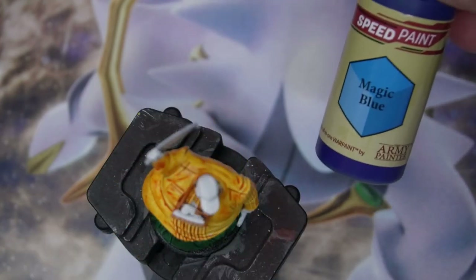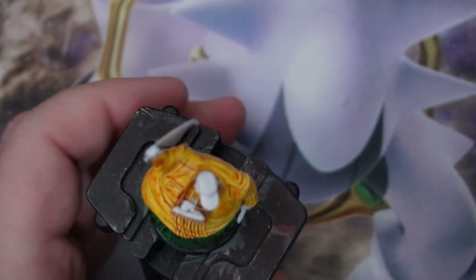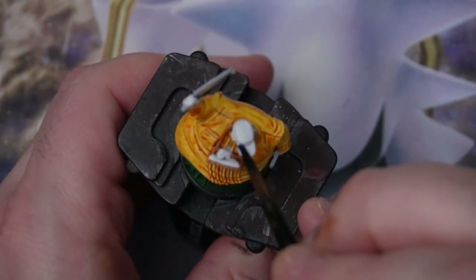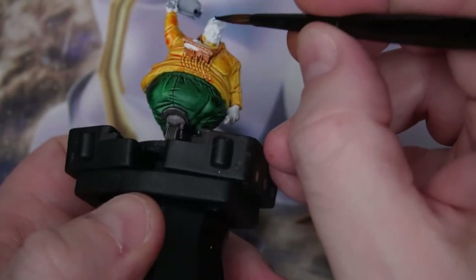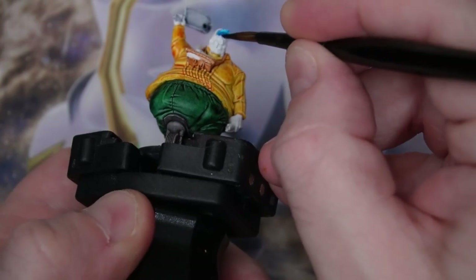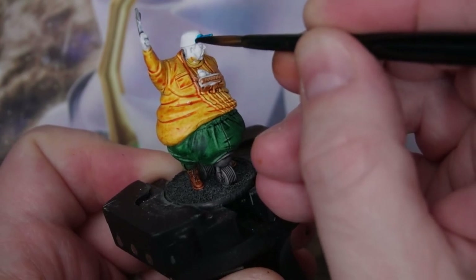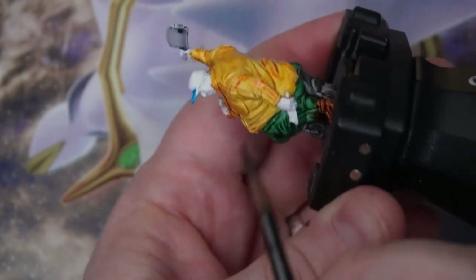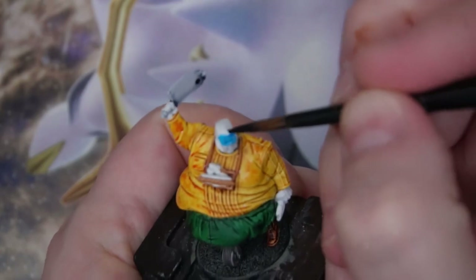Now it's time for a little pop of color — Magic Blue on the baseball cap. I contemplated using red to keep it within that tri-color scheme of the first one, but I'm using a lot of red. I've got the Blood Pack gang that's predominantly red, and the other fatty has a red shirt, so I thought blue would pop. If he gets some fatty supporters at some point I'll make them blue as well, so you know they're his supporters — it could be his little pop of color.